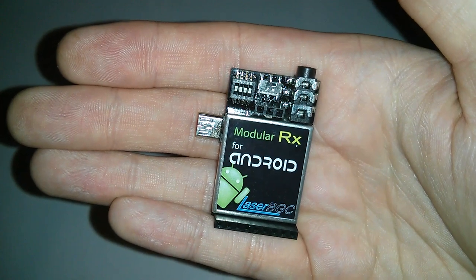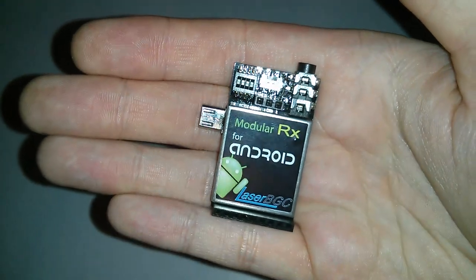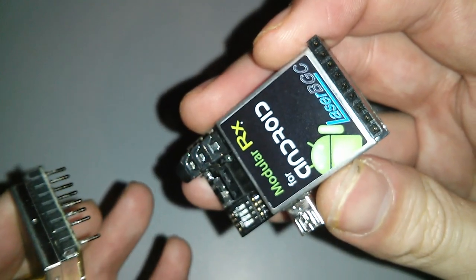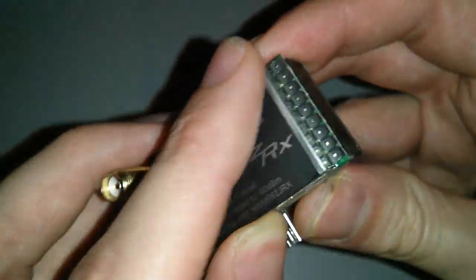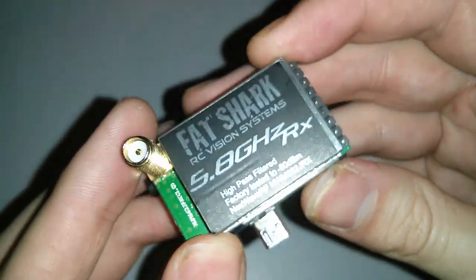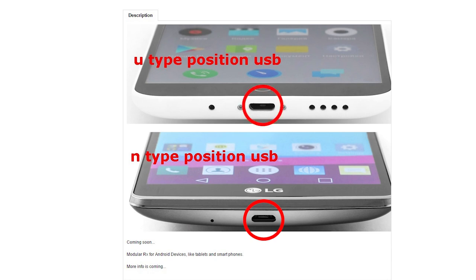It can be used with any Android phone that supports USB On-The-Go via a USB micro-B connector. It also can be used with any of the Fatshark Dominator removable modules. There are two options when you buy: an N-type connector or a U connector. They are the same — the name only describes the orientation the connector is in.